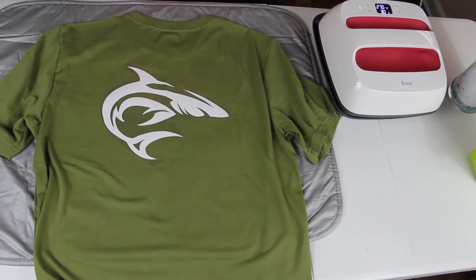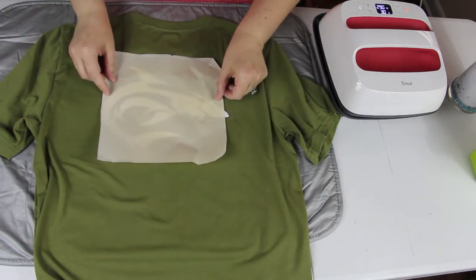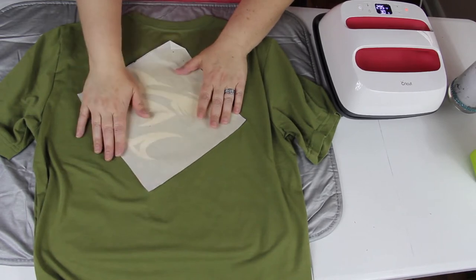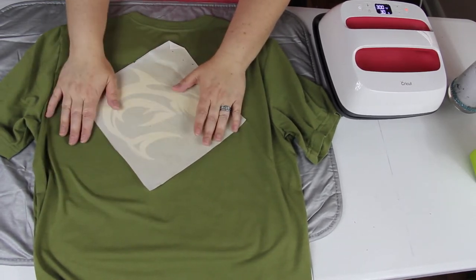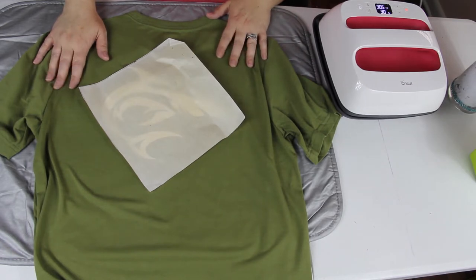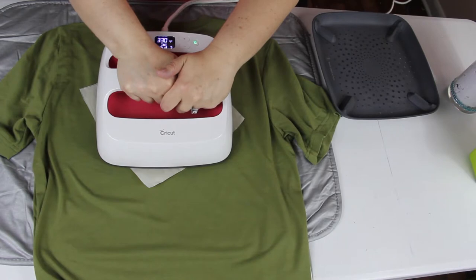Grab a parchment paper or whatever you use as a protector in between — I always use parchment paper. The machine is almost done heating up now, so we just wait. And here we go — we're gonna do it for 30 seconds.